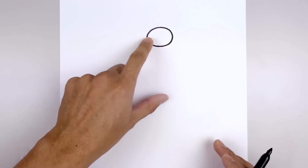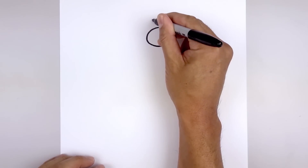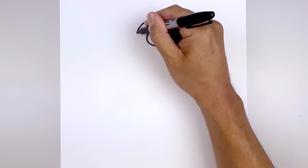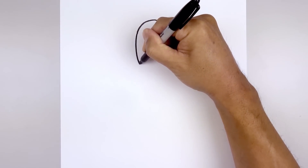Let's round out the top of the head starting over on the right side, then bend that down on the left side. Let's round out the back of the body starting up here, rounding this out and pulling that back in.